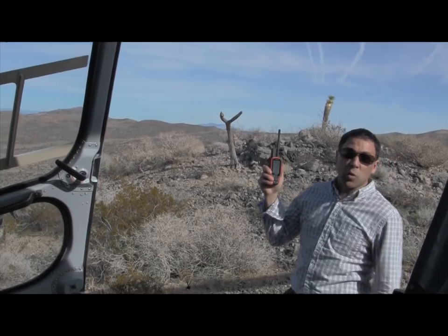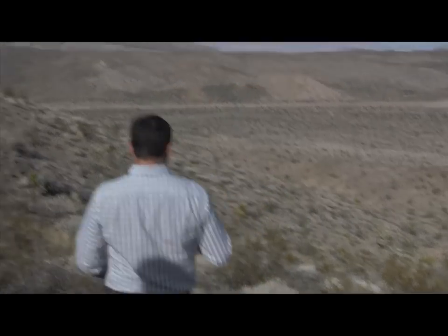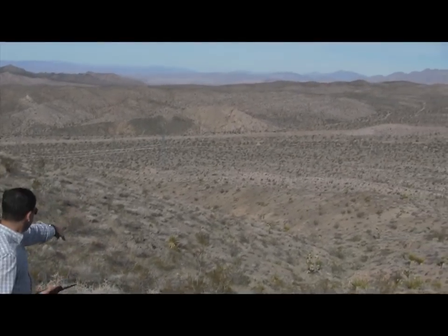According to the tracker, it looks like we're only 70 yards away here. All right, there it is — see that piece of yellow right there? Let's go check it out.